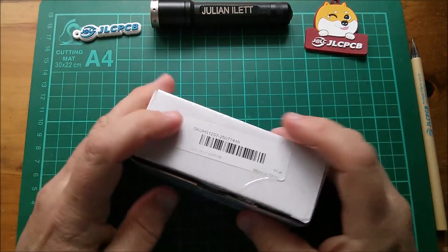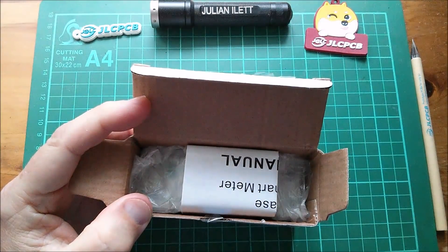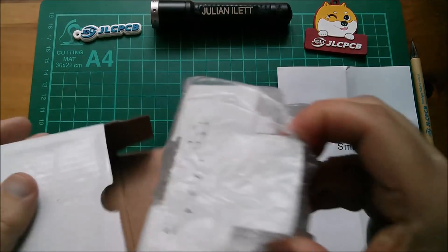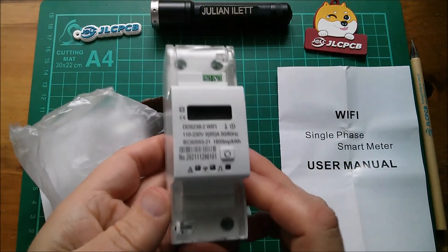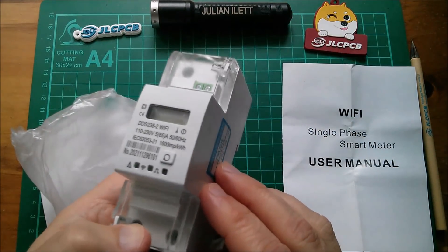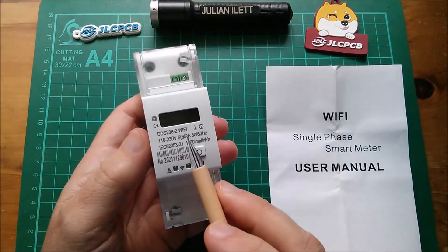Good morning all. Today I want to take a look at this — it is a smart meter, in fact a single phase smart meter, and it's the type that has a DIN rail mounting at the back and fits into a consumer unit, otherwise known as a distribution board for mains electricity.